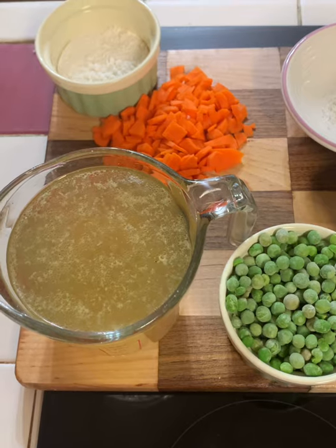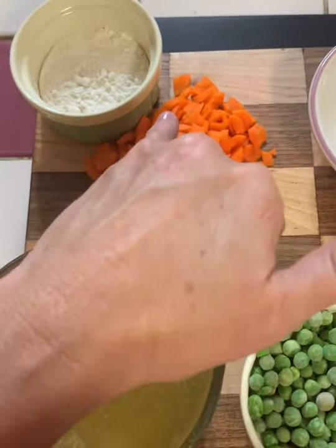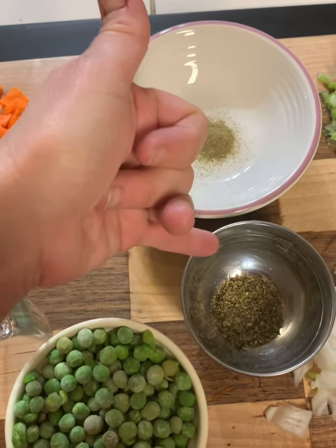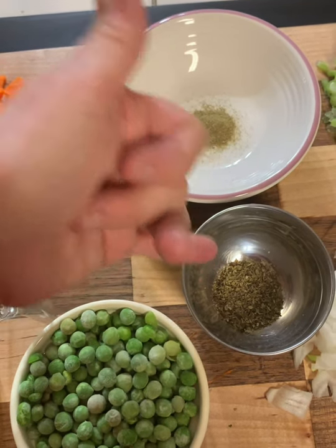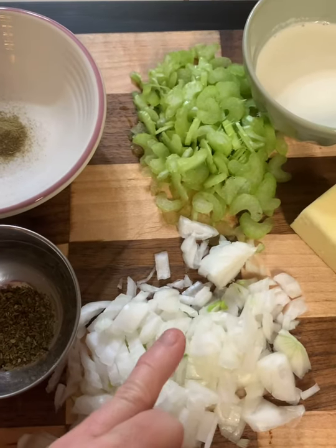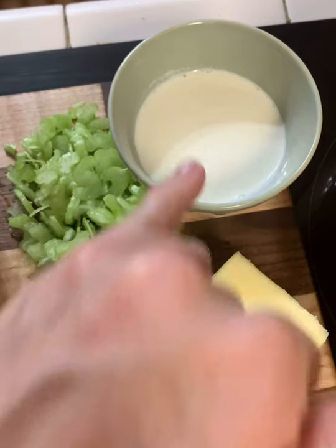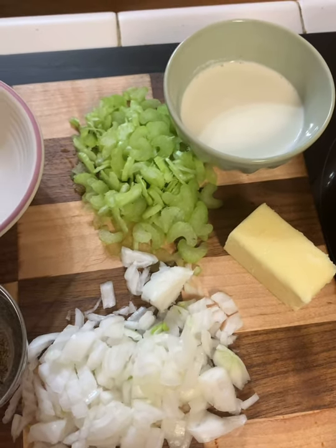These are the things you'll need for the rest of the pot pie: two cups of the broth from where we cooked the chicken, two small carrots, a fourth of a cup of all-purpose flour, a half teaspoon of poultry seasoning, a teaspoon of dried thyme or Italian seasoning — I had Italian seasoning so that's what I used — one cup of frozen peas, one medium onion, two small stalks of celery chopped, about a fourth of a cup of heavy cream, and a half a stick of butter. We'll also need a little salt and pepper.